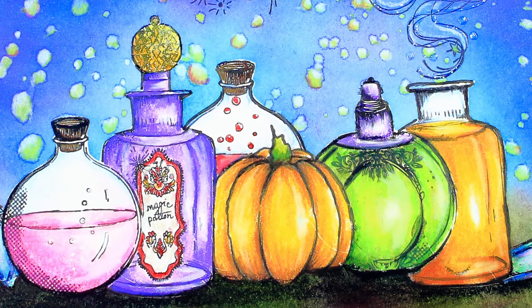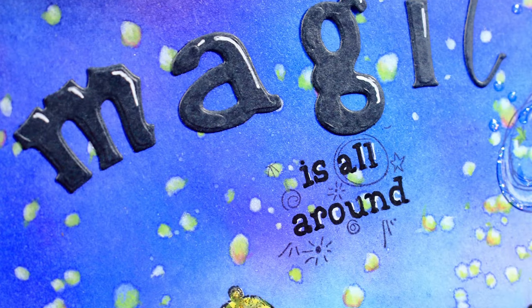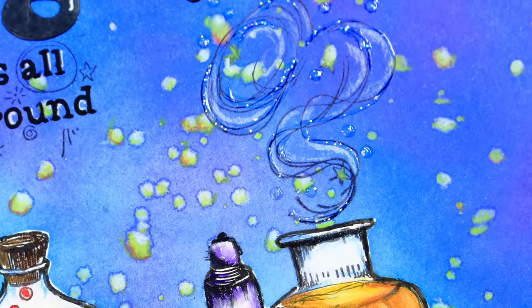Hi, my name is Renata and welcome to my channel. As Halloween is coming closer I have prepared a really magical page which can perhaps fit this spooky holiday mood.